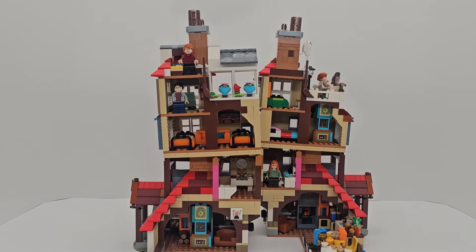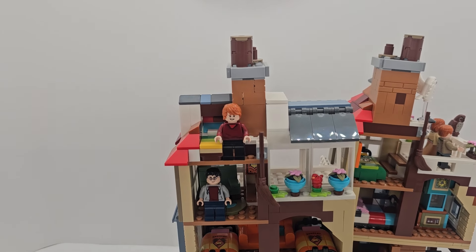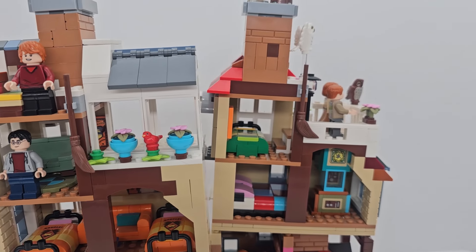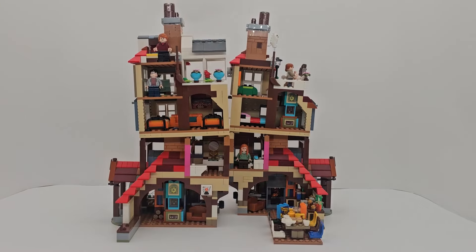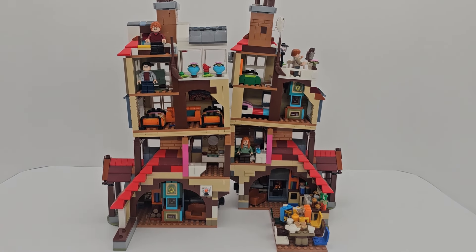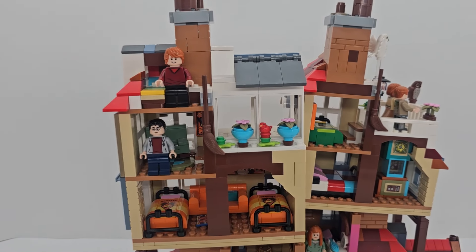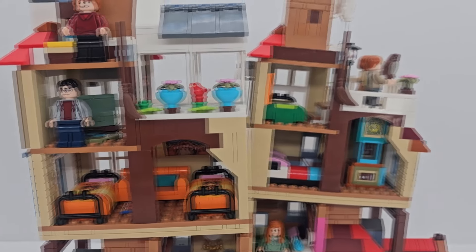I have Ron's bedroom way up here, and there's another one on the other side you can't see in this view. Then you've got the greenhouse, Harry's room, and I think that's Percy's room. Then Molly and Arthur's room, of course, and they have a clock — as well as a clock downstairs — to see where everybody is at all times. And then you can see Fred and George's room. I really liked the color scheme for that one; that was fun to do.